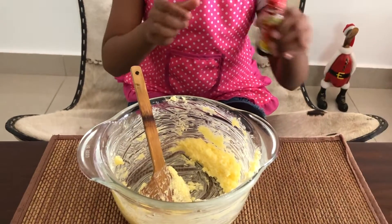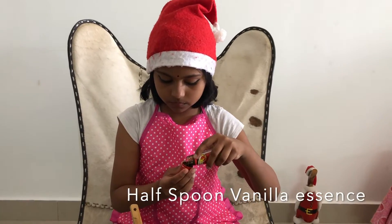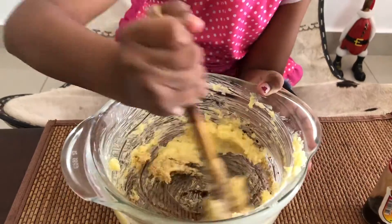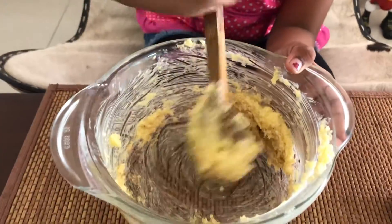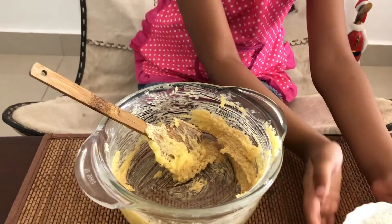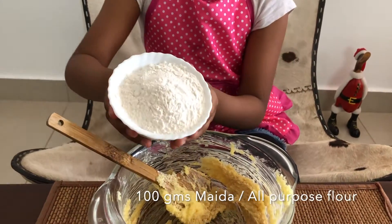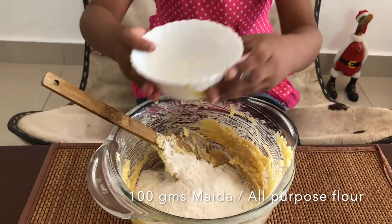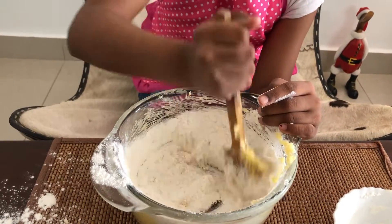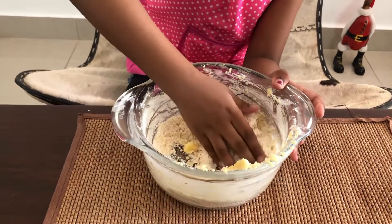Now let's add vanilla essence — half a spoon — then mix it well. Now add Maida, 100 grams. Mix it with your hands and make it like a dough.